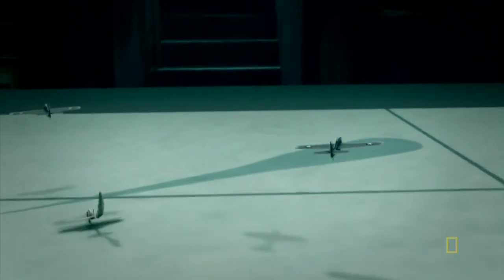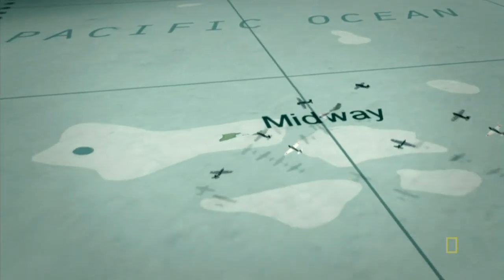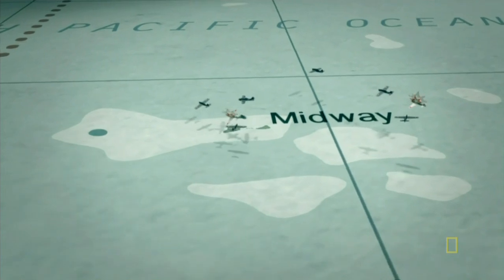This is the Thatch Weave. It's a complete shock to the Zeros.